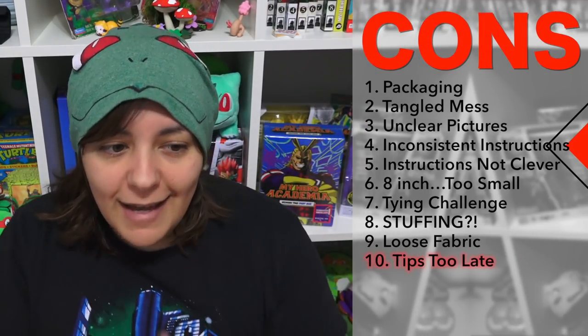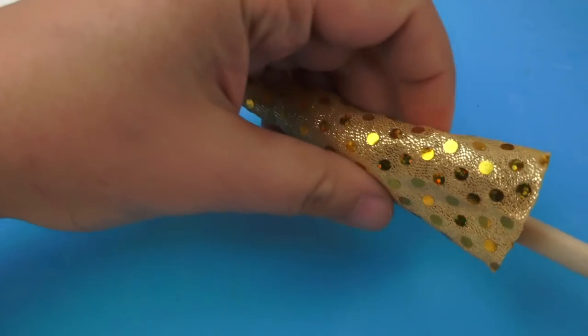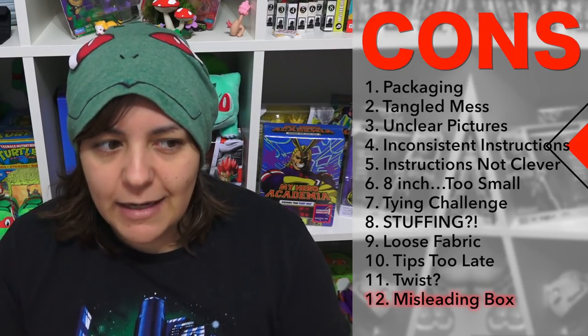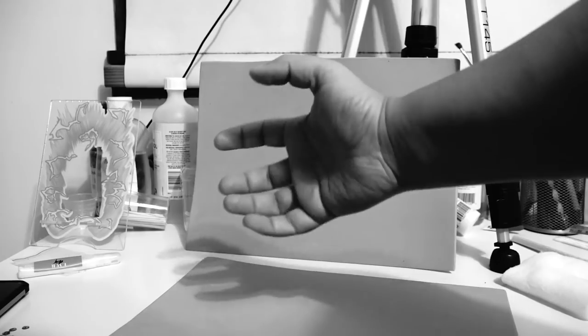The instructions do tip you to keep some stuffing for the horn, but there's just not enough stuffing for the unicorn let alone for the horn. On the box itself it says 'twist and tie' — but when do we twist, and what do we twist? Are we twisting just for the ears, or everything to make it tighter? The instruction sheet has no mention of twisting. And the box shows a standing unicorn, but mine just wasn't standing — I felt misled.